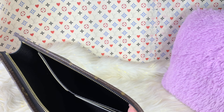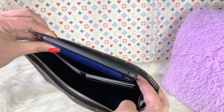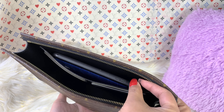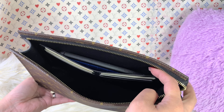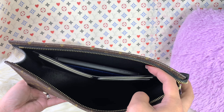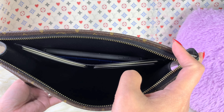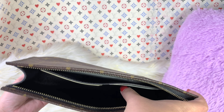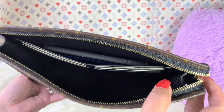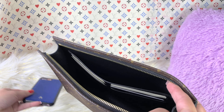As for the phone, I have one of the largest phones here. I think it fits — wow, look at that! I didn't even know that the largest phone from Apple could fit in the slip pocket right there behind the card slot. So the phone fits right there.